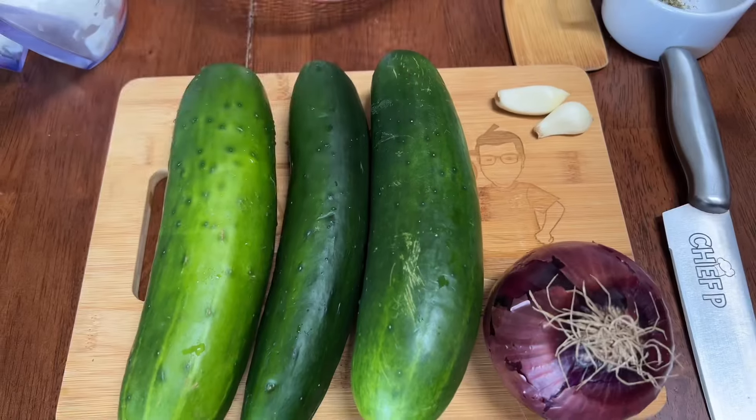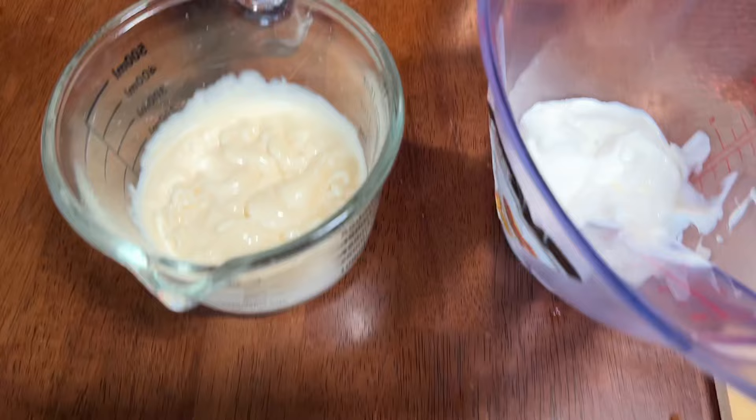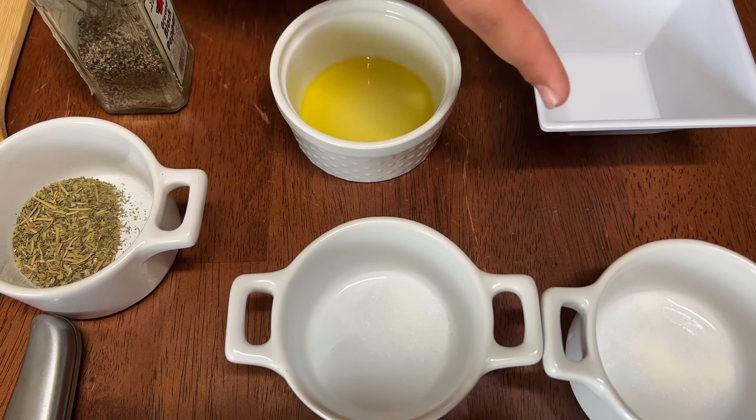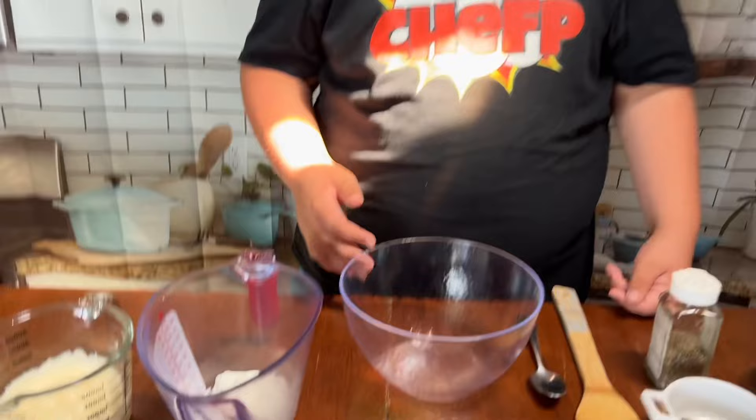What's cooking everybody, this is Chef P and happy Memorial's Day! Today we are making Italian cucumber salad, which we'll be bringing to a barbecue later today. We'll need cucumbers, red onion, garlic, mayo, sour cream, black pepper, olive oil, white vinegar, sugar, salt, and Italian seasoning.